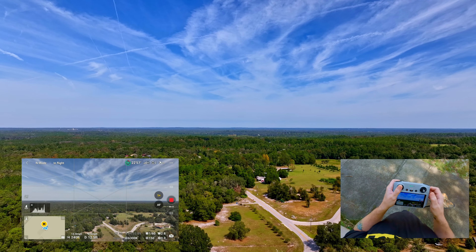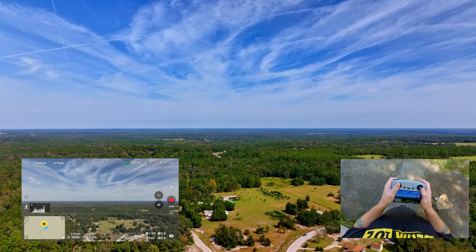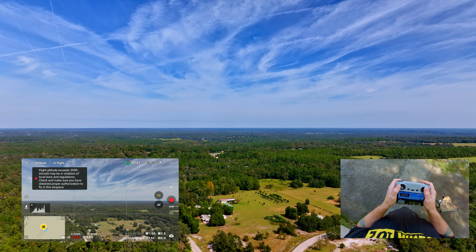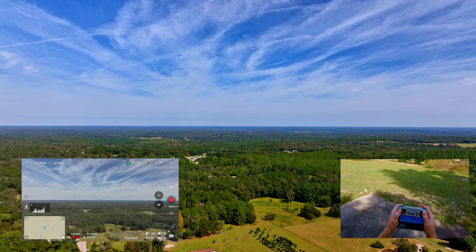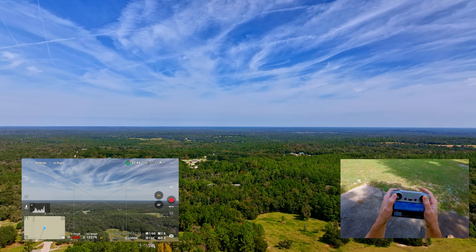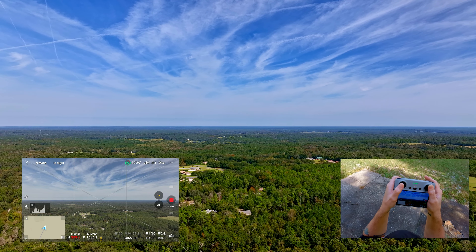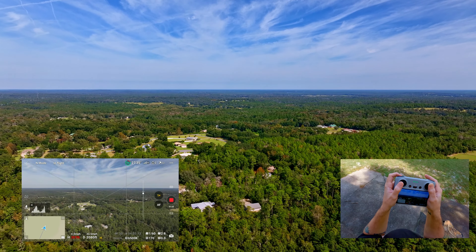We're also doing a screen recording on the Classic's Pro RC controller. We're going to put this up at about 300 feet — pretty much where we were with the Mini 4 Pro — and then we're going to send it. We've got 21 satellites, 95% battery, about 29 to 30 minutes of flight time. Five bars on the RC, 21 satellites, currently at 396 feet and 1,300 feet out, top speed 33 miles an hour.